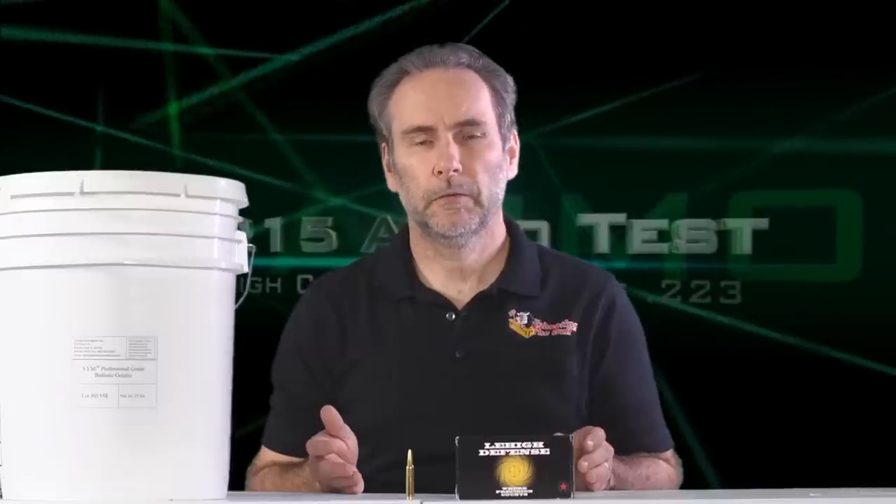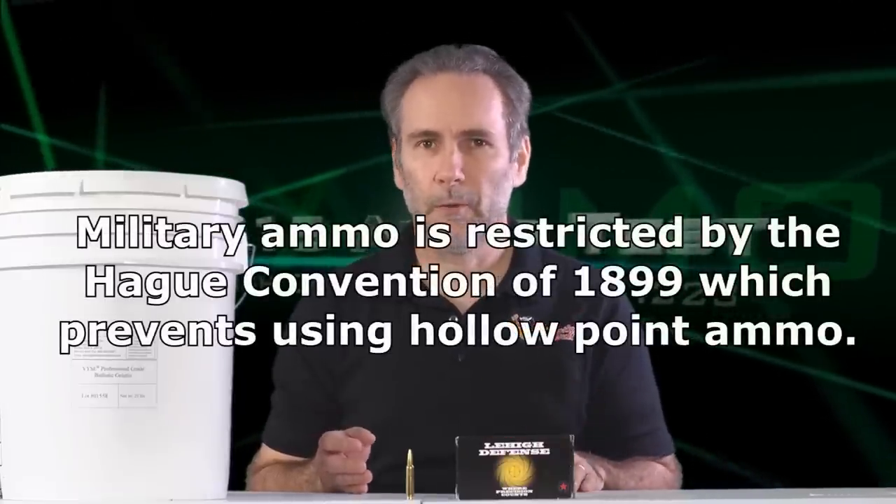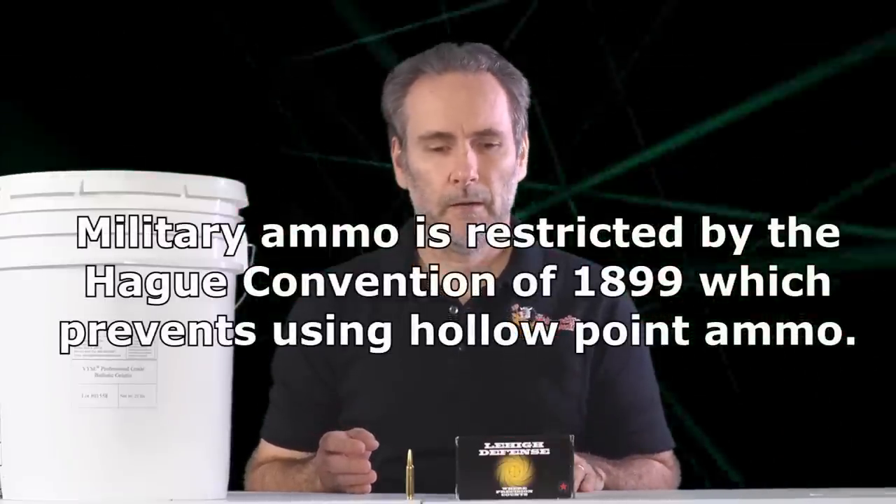Got another ammo test for you today, this time from an AR-15. There's some debate over whether an AR-15 is a suitable home defense weapon or not, whether you should just go straight to a shotgun. I think there's a lot of merit in both sides of the argument, but the real question comes down to what kind of ammo you're using in the AR-15. Because if you're using military ball ammo, that's not necessarily the most effective stopping round.